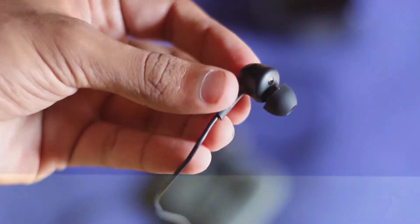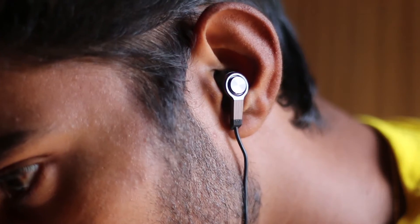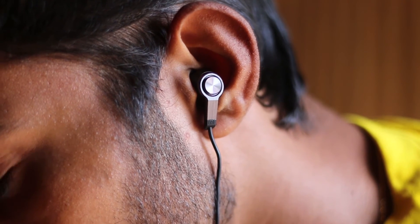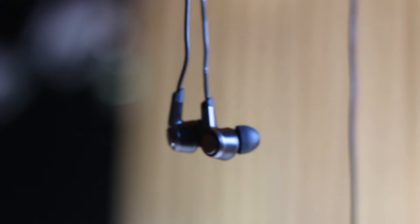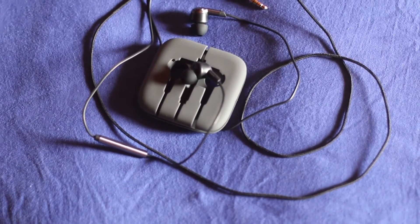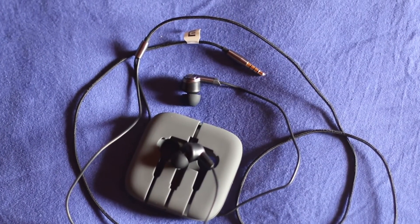I quickly plugged them into my phone and gave them a test run, and I think I like what I hear. I'm definitely going to be using them a lot more to see exactly what they offer at this price point. If you really want a good pair of headphones on a budget, I think the Xiaomi Piston 3s will deliver. Definitely go ahead and check it out — I'll have a link where you can buy it from Gearbest in the description. Overall this looks like a great pair of headphones and I'm definitely excited to use it.